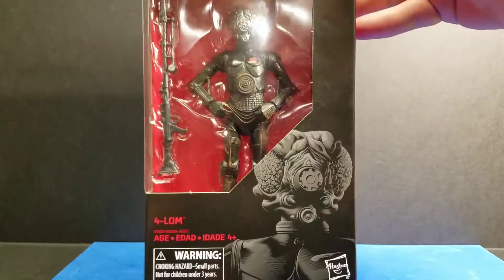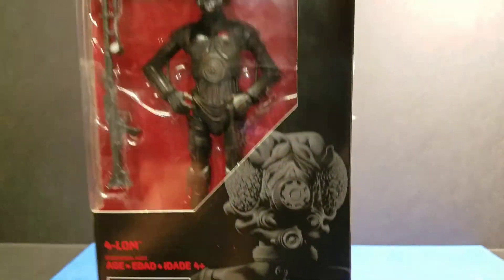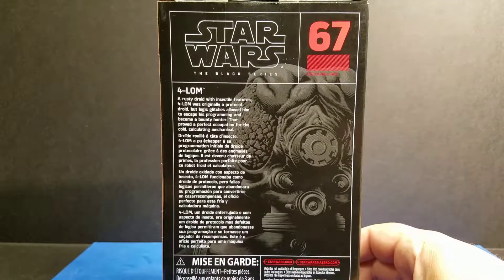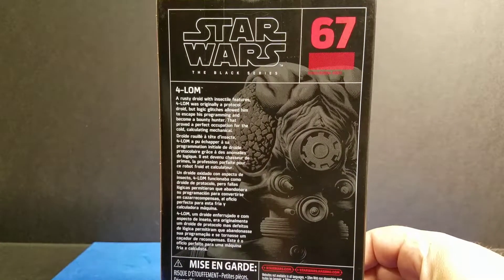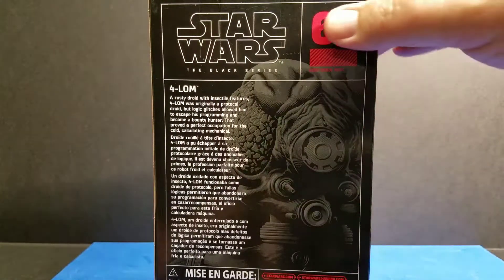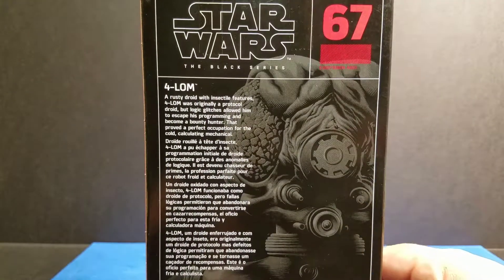Usual Black Series box art. There's an artwork of him on the front. He's number 67. Now, there's a really cool feature that we heard of online — if you shine light in his eyes, his eyes glow green, which is really cool. We'll get to that later in the video.